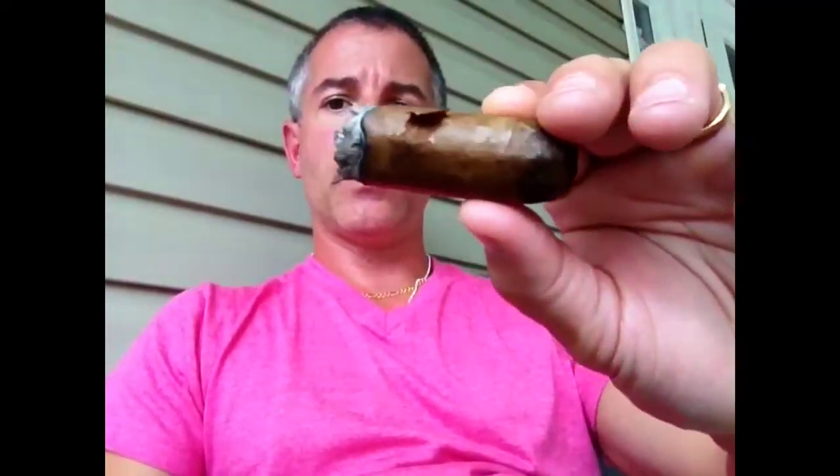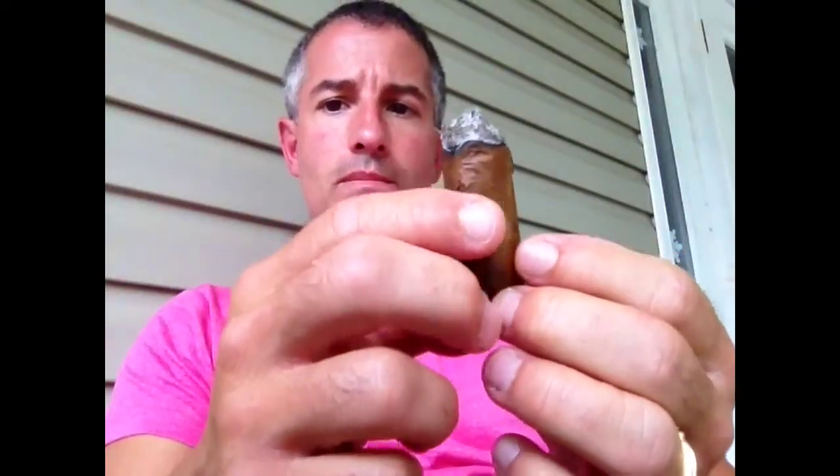Finishing up on the Diamond Crown — an excellent stick. Because of the fragile Cameroon wrapper, it will come off. When I popped off the band, I cracked the wrapper. It's gotten more white pepper spice now as I've gone into the final third. I'd really encourage an opportunity to try one — it's an excellent stick from Diamond Crown, JC Newman. Thanks for watching, and I'll be back again soon.